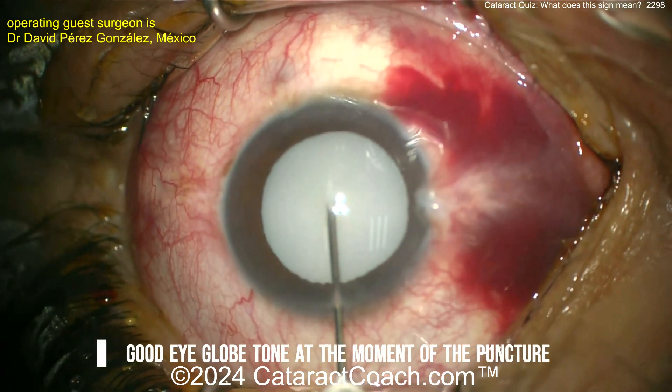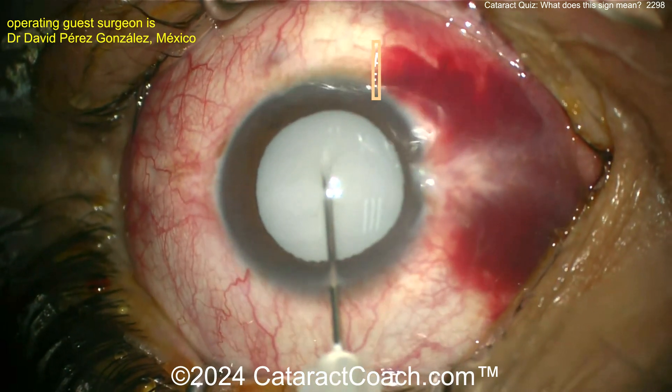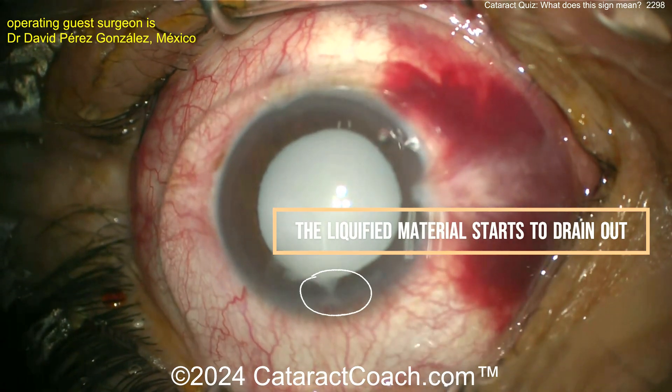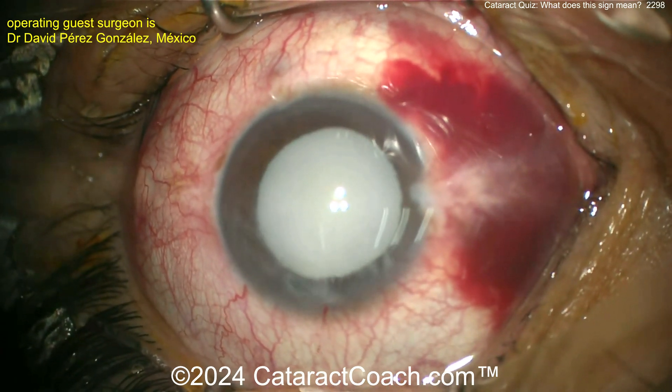We have a whitish cataract — looks intumescent. Going in with a needle for decompression. Trying to decompress... maybe that worked. There you go — you start to get oozing out of all that liquefied lens material.